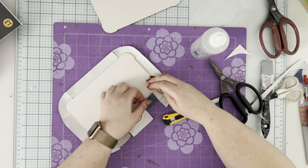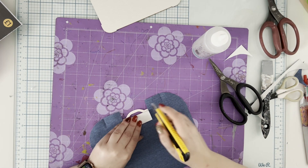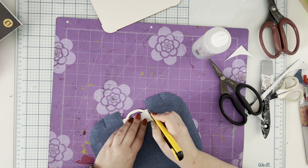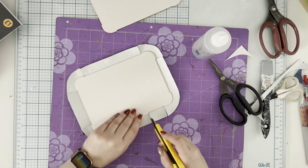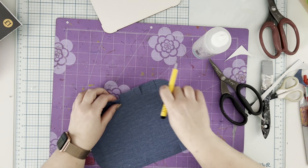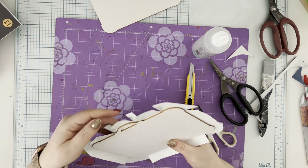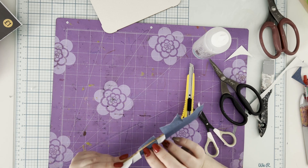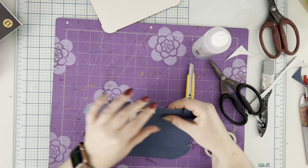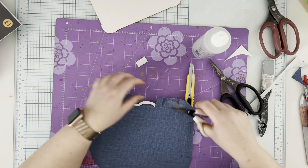I cut the fabric in the areas where all the bumps on the cover are, and I'm also trying to wrap it around the handle. This is my first cover in such an intricate shape — I'm not a pro here, just figuring it out. I decided to cut the fabric so I can push it under the handle, then trim off the two other parts, keeping them to add on the other side later.